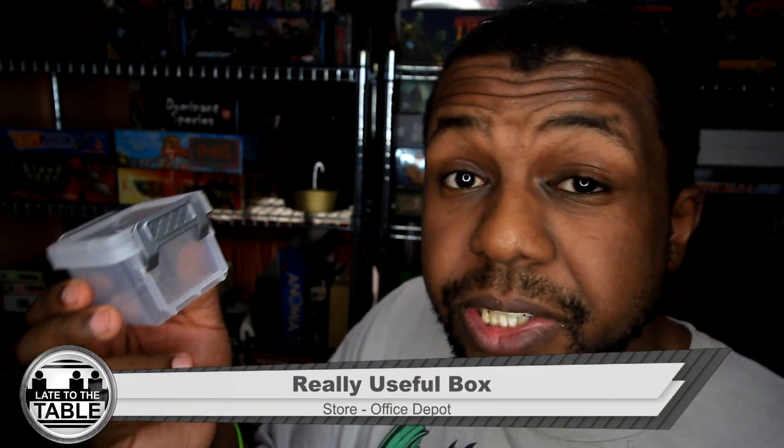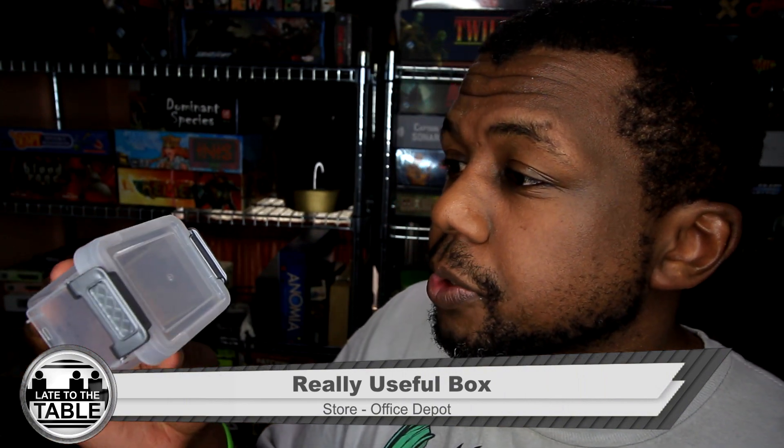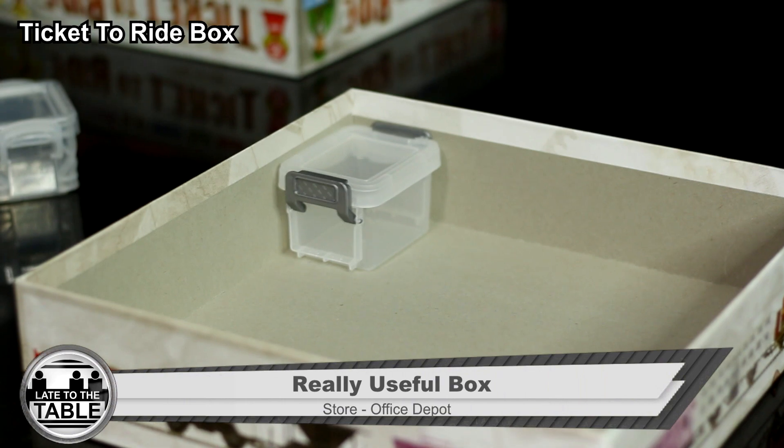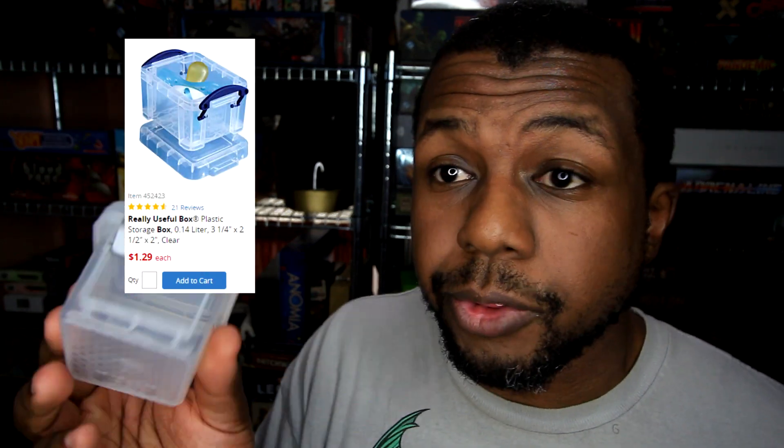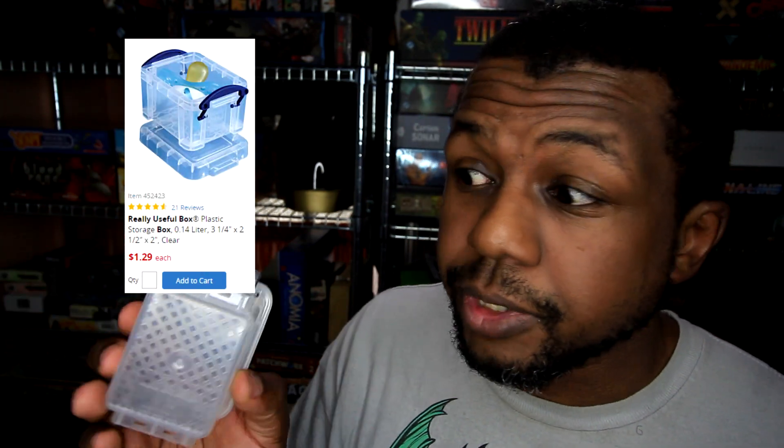The next box is the Really Useful Box, which is along the same lines as the last one. It's three and one-fourth inches in length, two and a half inches in width, and two inches in depth. The reason I'm showing this one is that if you can get to an Office Depot, you can actually order these to the store and save a considerable amount of money. Online you can get it shipped to the store with free shipping, and it'll cost $1.30 each — literally almost a third of the price of the Pixie Box.